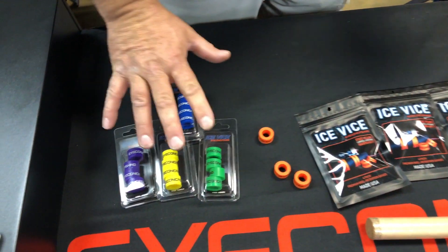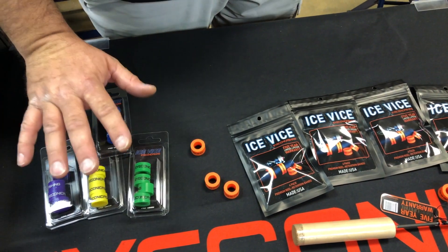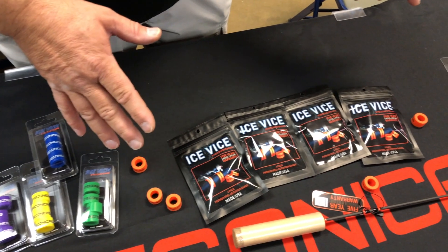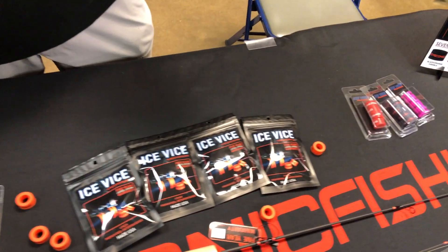So what we developed was the Ice Vice. New colors out today — this is the first day you're going to see these colors on the table, not even in the store yet. Our traditional orange ones were out last year and were a huge hit with anglers. People want to know how you get them on.